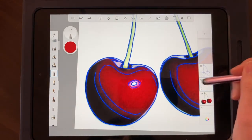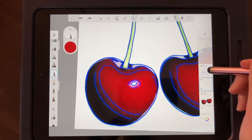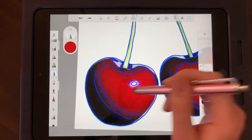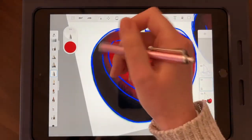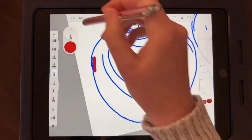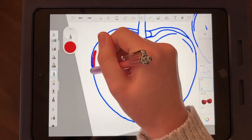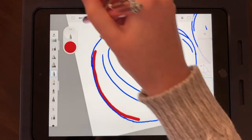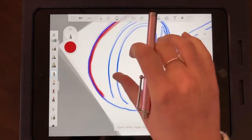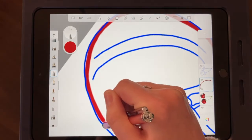I'm on a new layer sandwiched between my cherry photo and my line work. What we're going to do is outline this shape and fill it in. I can turn off my reference photo and just look at my line work — and just like a coloring book, I'm going to come in and outline the shape. You'll see me hit the undo button quite a bit — I'm a little bit of a perfectionist.